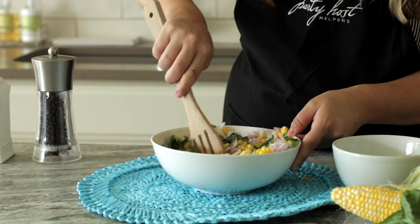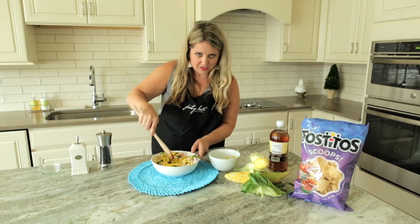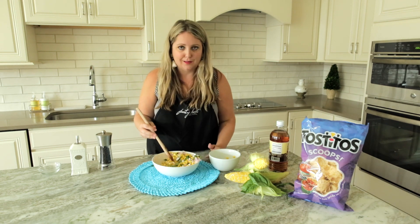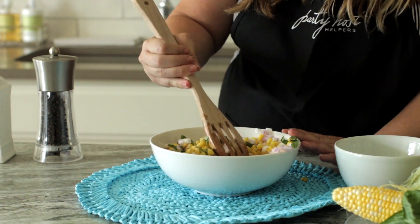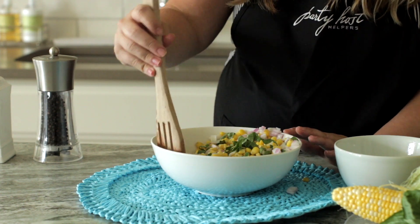Again, it's awesome as a dip and a side dish. I think it's pretty impressive too, versus just bringing maybe some chips and salsa or guacamole. This is something that takes not that long to create and your guests will be impressed. Or if you're attending a party, you can bring this and your friends will think that you slaved in the kitchen because it'll be so delicious.